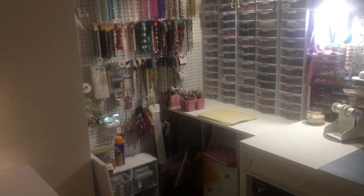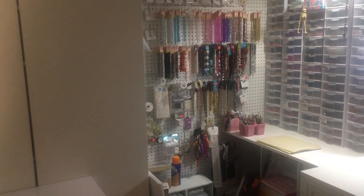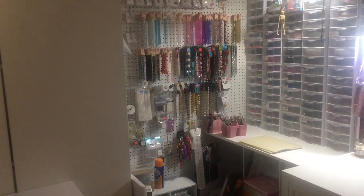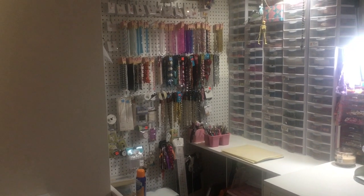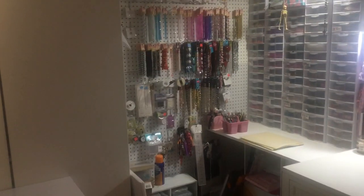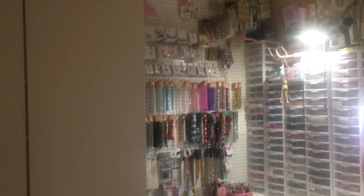Hi everyone, welcome back to my channel. I wanted to come to you guys with a craft room, craft corner, studio tour. This is just a quick one.